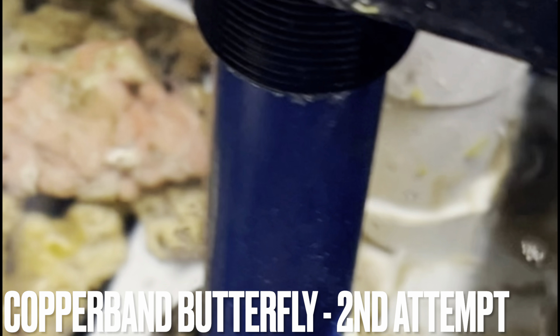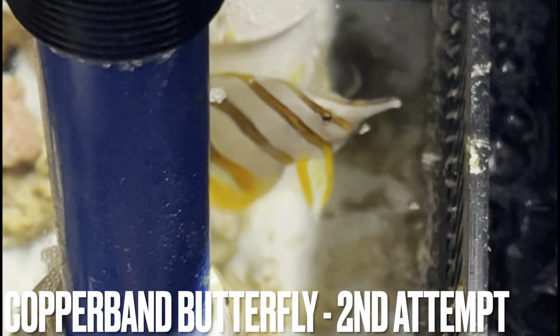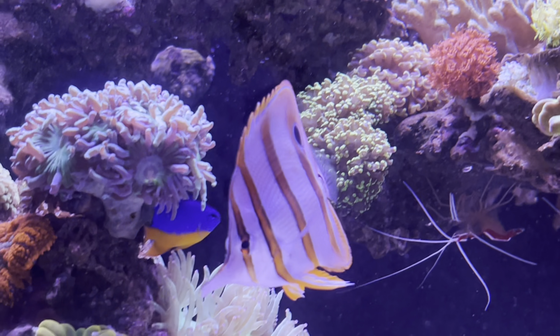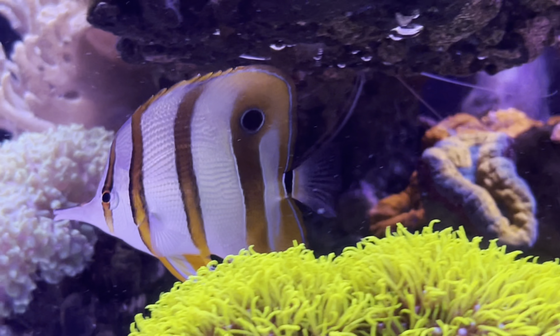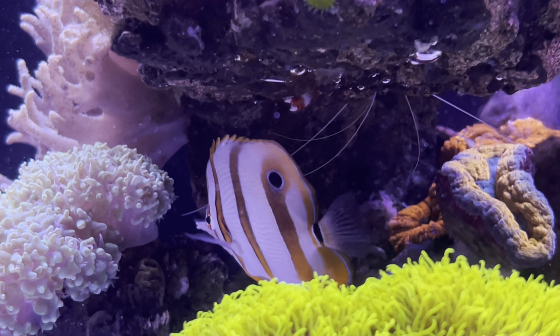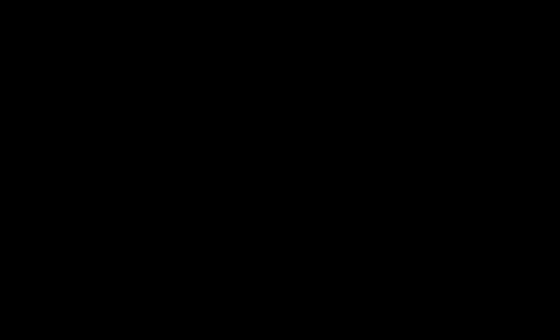Then, of course, our second attempt at a copperband butterflyfish — purely for aiptasia control and adding a little splash of variety as far as how the tank looks. This guy has been alive for the last two weeks or so and still hasn't been eating prepared food, but he has not been losing weight. I'm guessing he's surviving off picking microfauna or whatever else he's eating in the tank, so keep our fingers crossed that this guy will make it.